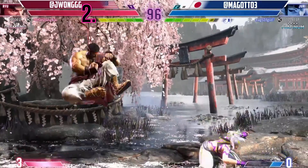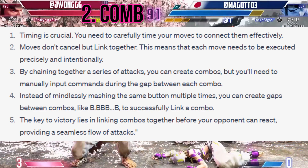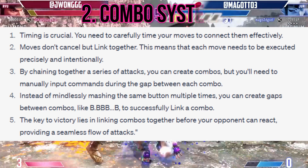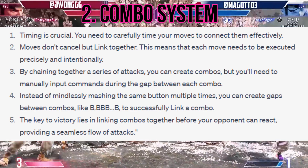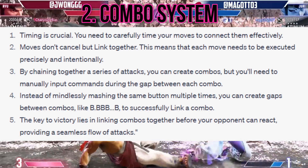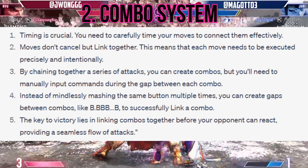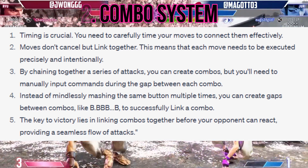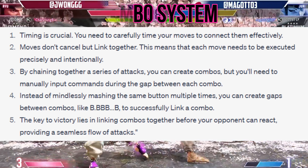Moving on to the combo system, Street Fighter 6 introduces a more nuanced approach that emphasizes timing and precision. Moves no longer cancel into each other — instead, they link together. Timing is crucial; you need to carefully time your moves to connect them effectively. Each move needs to be executed precisely and intentionally. By chaining together a series of attacks, you can create combos, but you'll need to manually input commands during the gap between each combo. Instead of mindlessly mashing the same button multiple times, you can create gaps between combos, like B, BBB, B, to successfully link a combo.